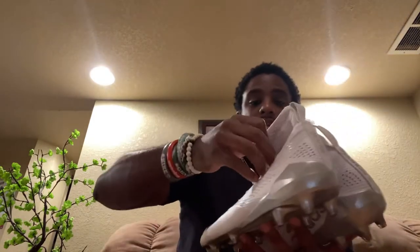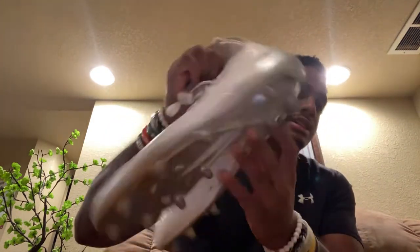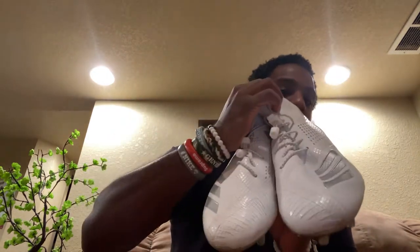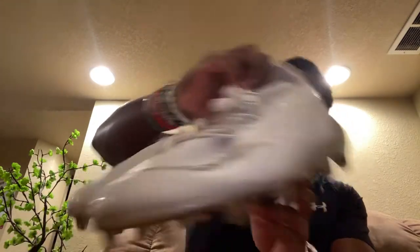These are the Adizero 5-Star 7.0 Mids — I think mid, I believe — also useful for lacrosse. I have these in a video on my channel as well. I like these cleats a lot; same cleat pattern Adidas has had for a while. So yeah, Adizero 7.0 Mids.